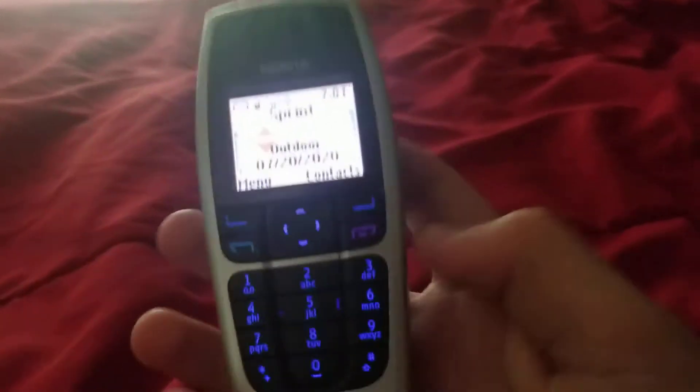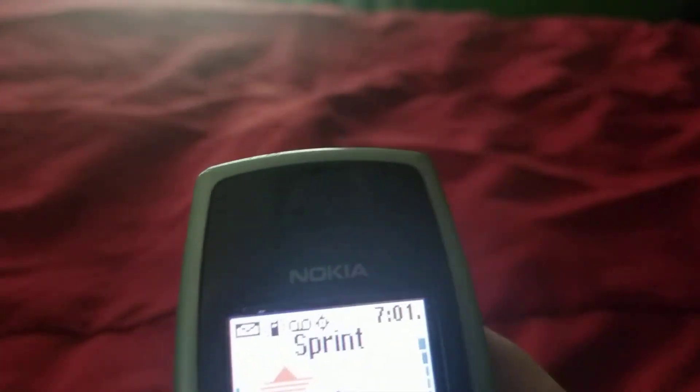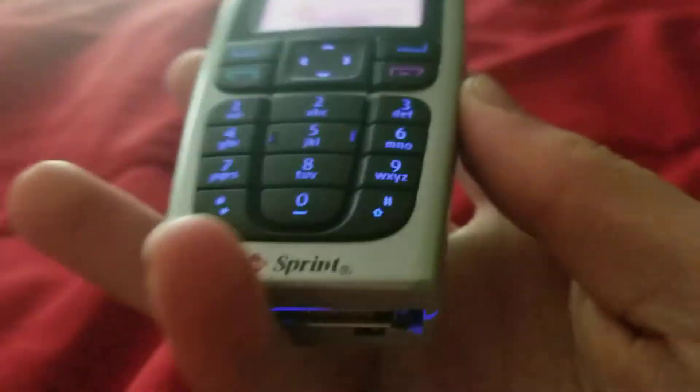This is a really long one too, look at that. On the back, you're going to have nothing. On the front, you have your display and your speaker. Rubbery keypad, lights up in blue. There's no camera on this phone.